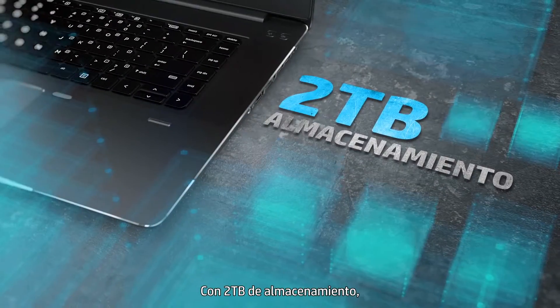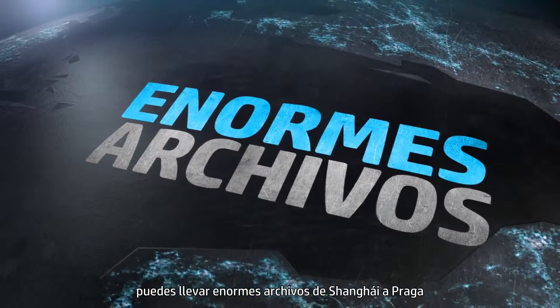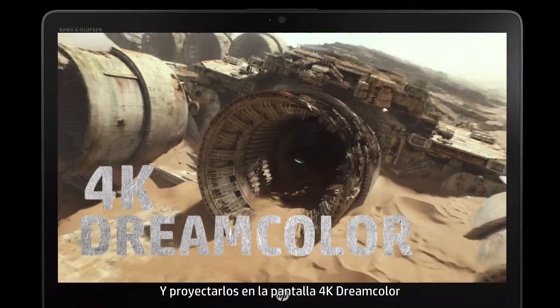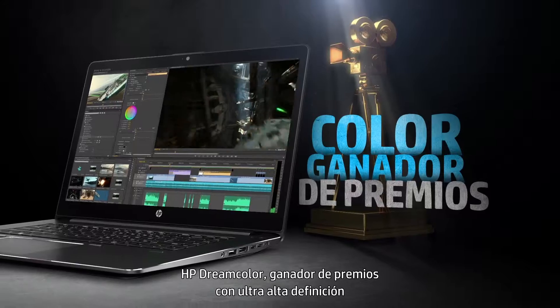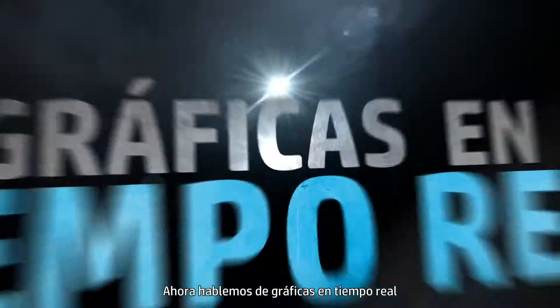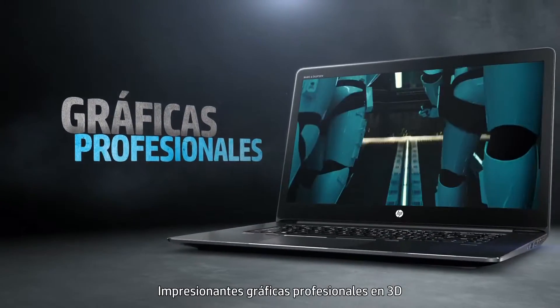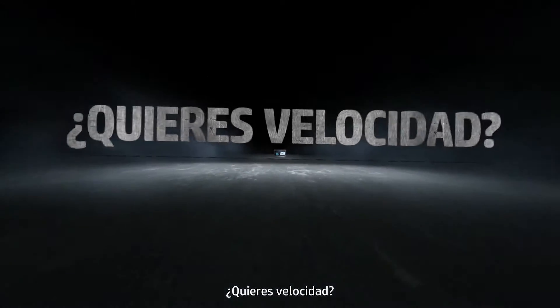With two terabytes of storage, you can take massive files from Shanghai to Prague, then display it in 4K. DreamColor — award-winning ultra high-def HP DreamColor. Now let's talk real-time graphics: professional 3D, real-deal graphics. Want speed?